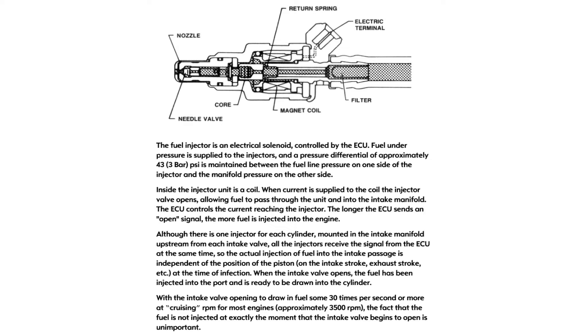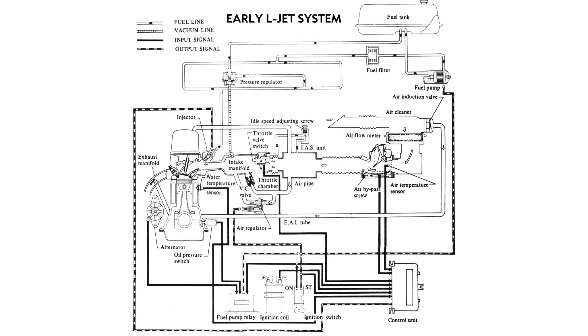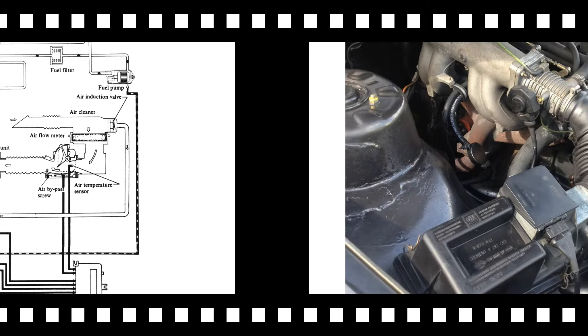The high impedance injectors are sent a lower 1–1.5 amp current signal to open and that current just stays on until the injector closes. This is done on a 5-volt level as opposed to a 12-volt level with the low impedance injectors. That low amp current keeps the injector temperature lower, making it more reliable and helping to lower cost by using less robust electronics and fewer components, like eliminating the resistor pack.